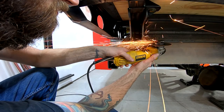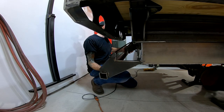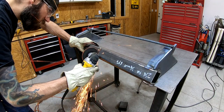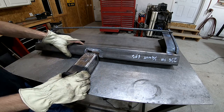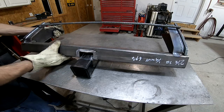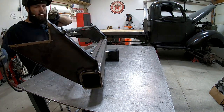Right here I'm cutting a notch into this part in order to give me a spot to mount the receiver. Here I'm fully welding that receiver into the hitch.